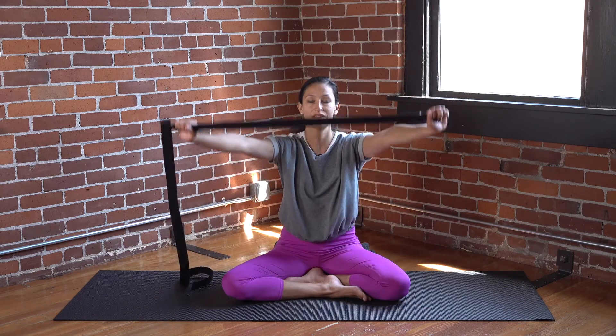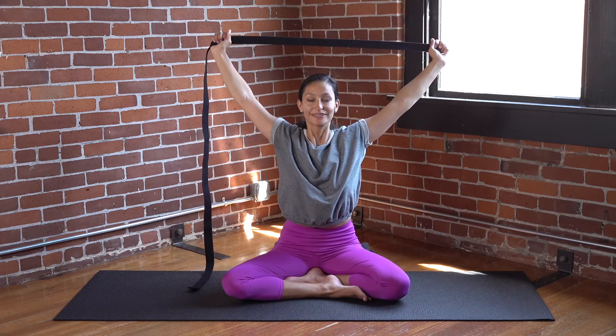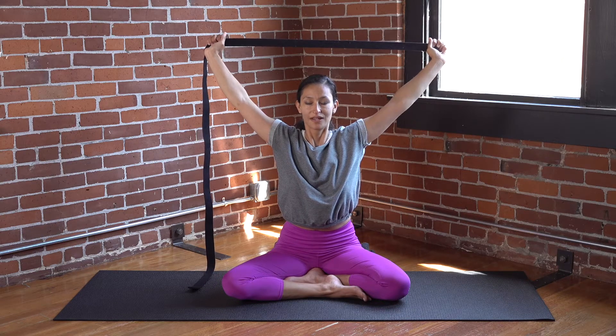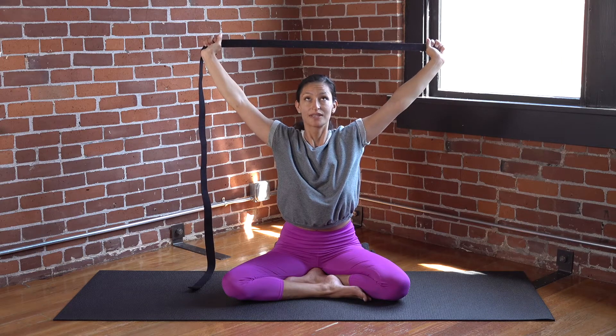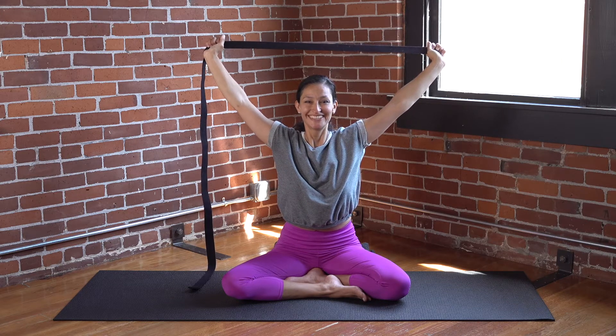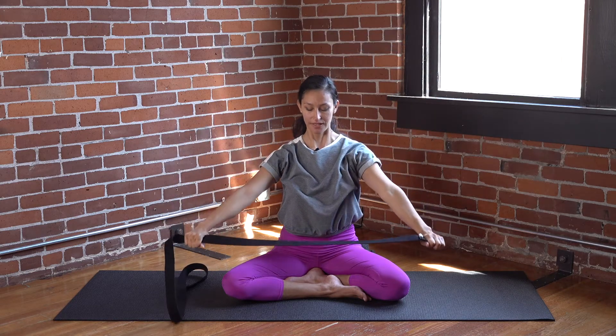One last time. Inhale, lift it up. Exhale sends it back. If the arms are feeling uncomfortable or tingly, know that this is a common sensation. The arms aren't used to being up and overhead, but it's a great movement — the body's just saying, I'm not used to this. Inhale up, exhale takes it down.